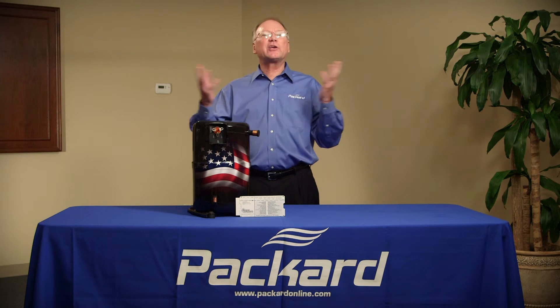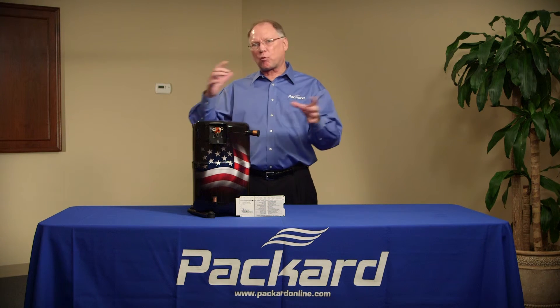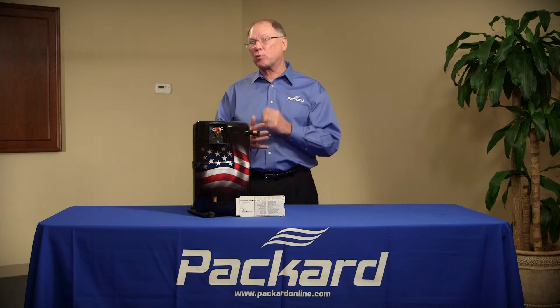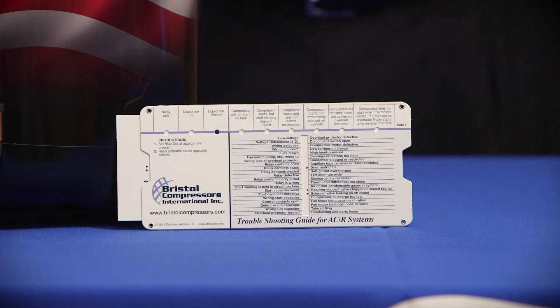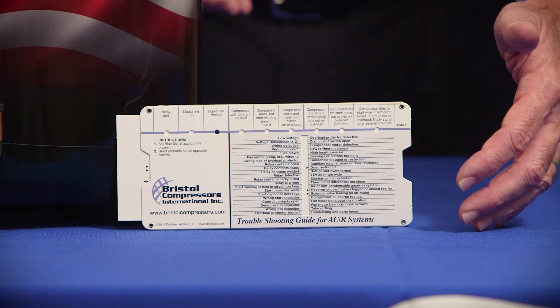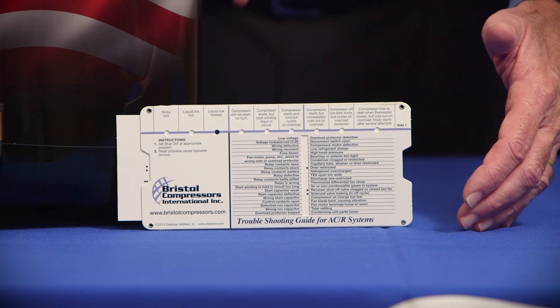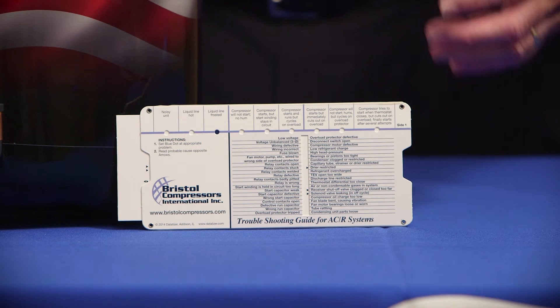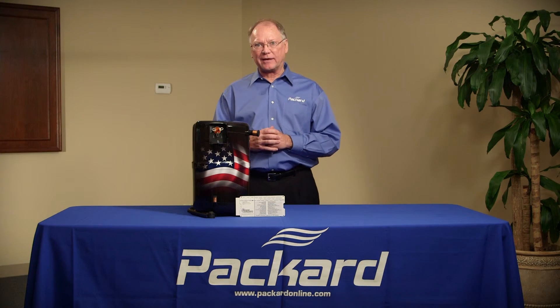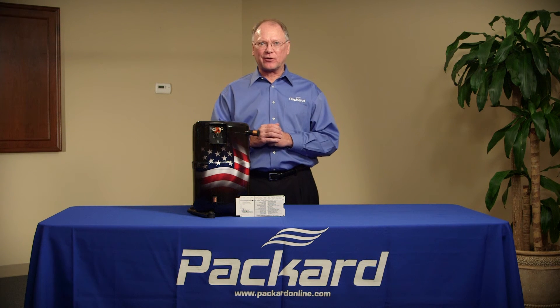There are a lot of indicators of problems, and lots of components in this system. How do you keep them all straight? How do you remember what each component is doing? Our troubleshooting guide will help you with that — reminding you of the different things that can affect each component and how those components act in the system. Using our troubleshooting guide might make your job a little bit easier.